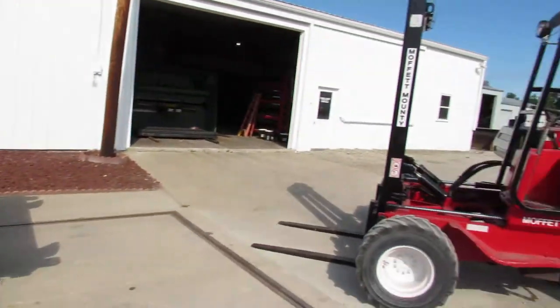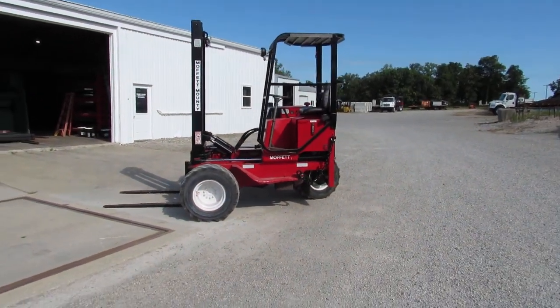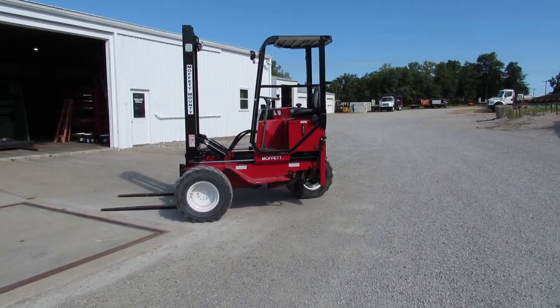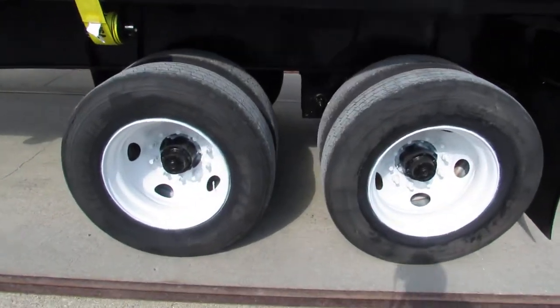You can see a refurbed Moffitt in the background — we have hundreds available in stock. We also have Princeton, Lodemac, Manitou, and many other brands available for you to make a package deal.